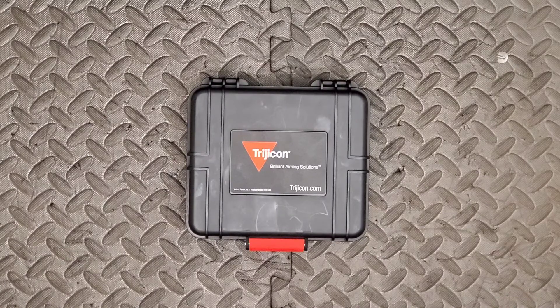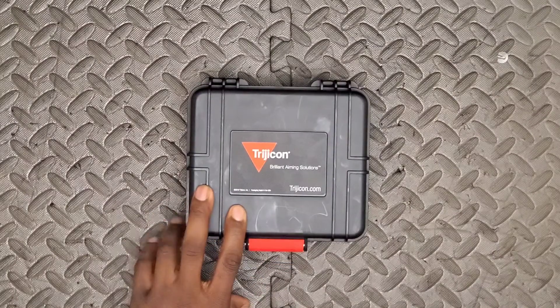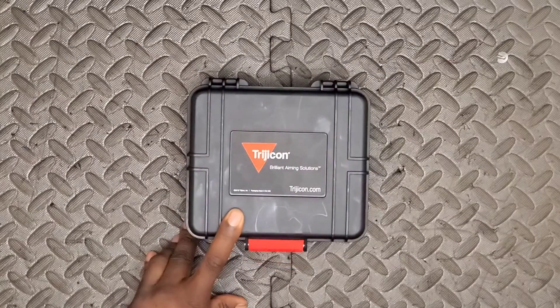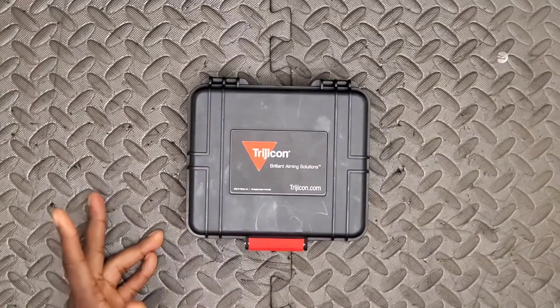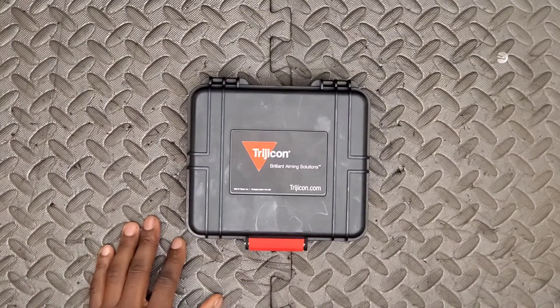What comes in the box with the Type 2: you get a CR2032 battery, two RMR screws, and a hex wrench to install them. You also get the manual, a warranty card, and a Trijicon sticker.